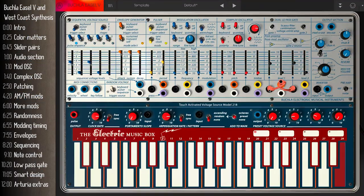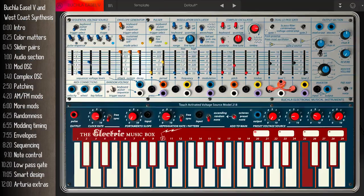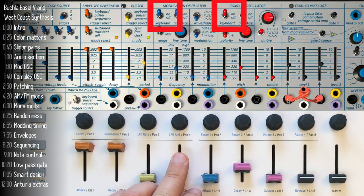Now I can start messing around with the sounds, like changing the relative pitch. The keyboard is controlling the pitch of both oscillators because these two switches are on. You can always turn them off if you want each oscillator to function independently of keyboard voltage control.